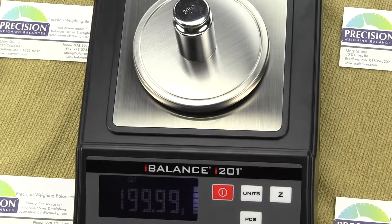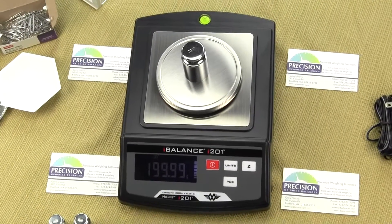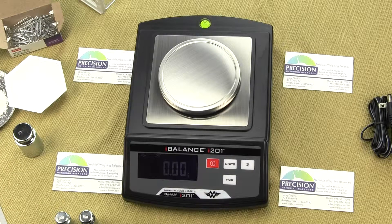This balance is marketed especially to the educational market. Many people used to buy the Ohaus Scout, which is a great product but very expensive and made in China. MyWay has really commanded the educational market. Hobbyists and people doing formulation of adhesives also purchase this scale — it's a great all-around scale. MyWay comes with a lifetime warranty through the manufacturer, the longest warranty in the industry. We are Precision Weigh and Balances — visit our website at balances.com to purchase. If you like this video, please subscribe or give us a thumbs up.